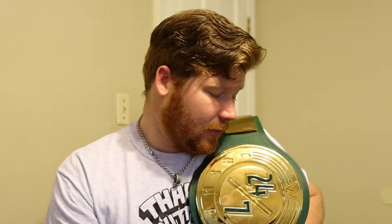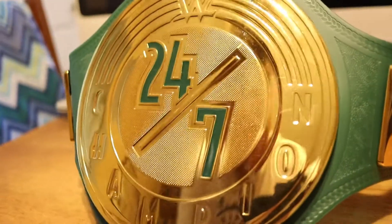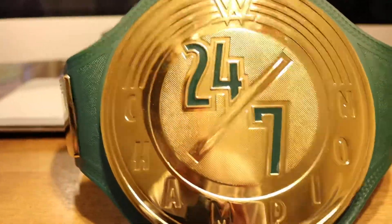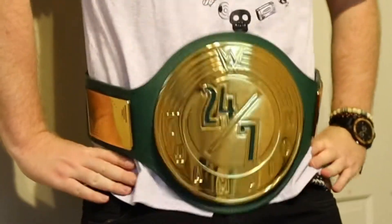Hey guys, welcome back to my videos. Today we're going to be taking an in-depth look at the most prestigious title in WWE history — just kidding, we're looking at the 24/7 title. One thing to note about this belt is that it is used; that's why you see that big scratch over the '24.' But other than that, this belt is in great shape.